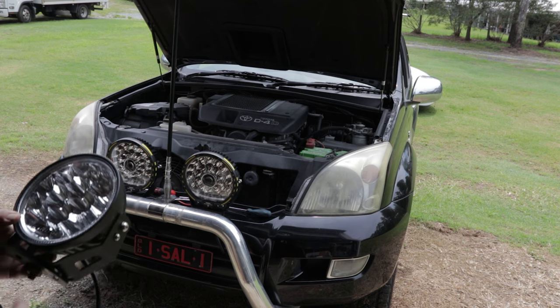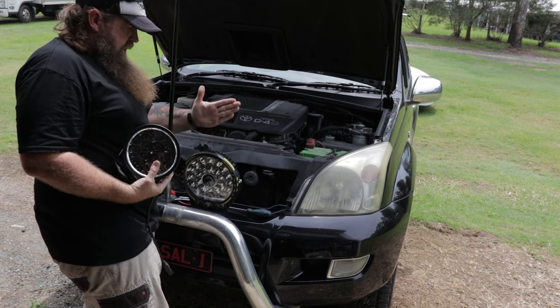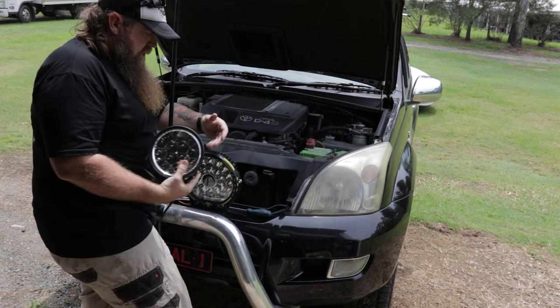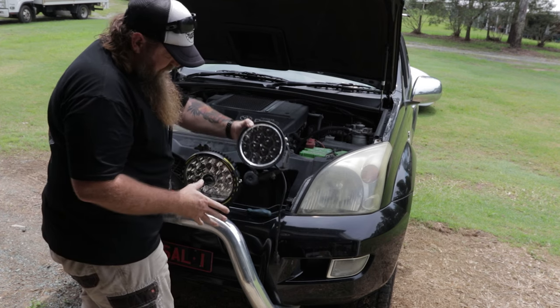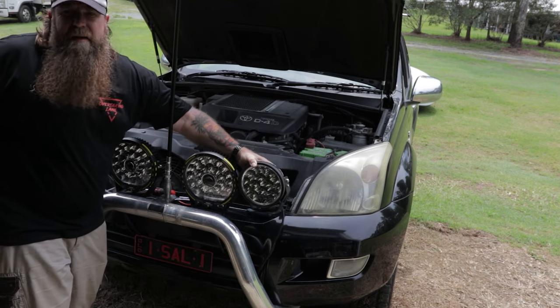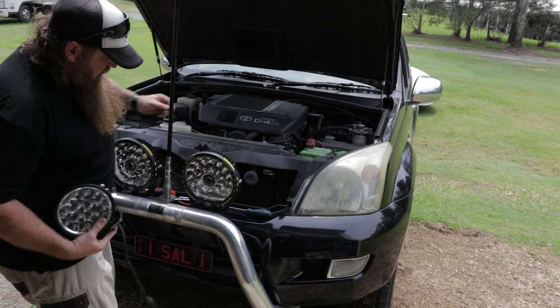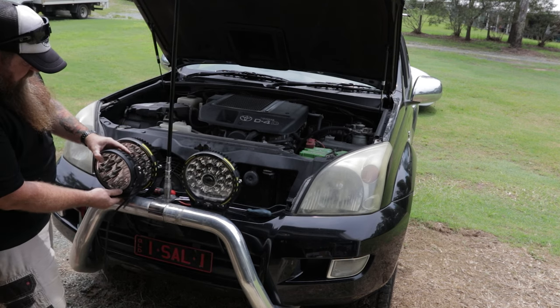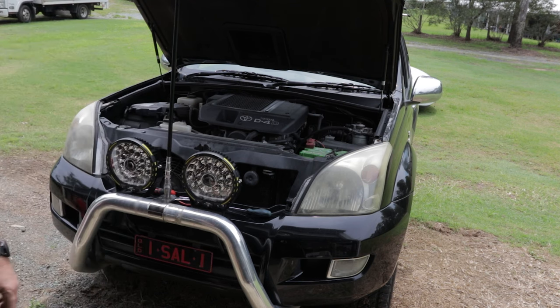Build quality is exceptional on these things — these are so much more solid. They're about the same depth, but they're so much bigger overall. You can see the comparison in size: way, way different — 7-inch to the 9-inch. Those extra couple of inches do make a big difference. Size matters — let's see what these crank out in the dark.